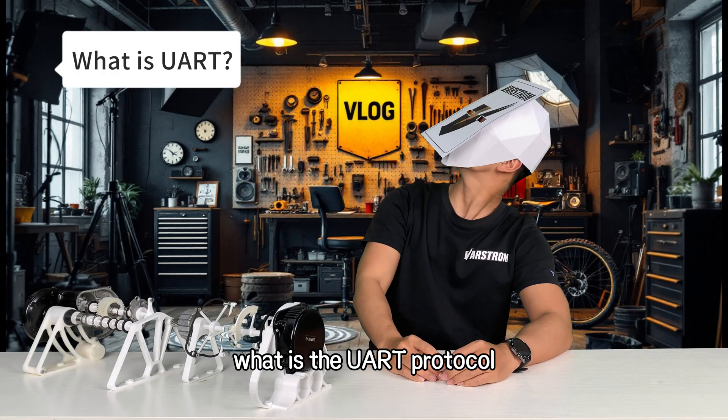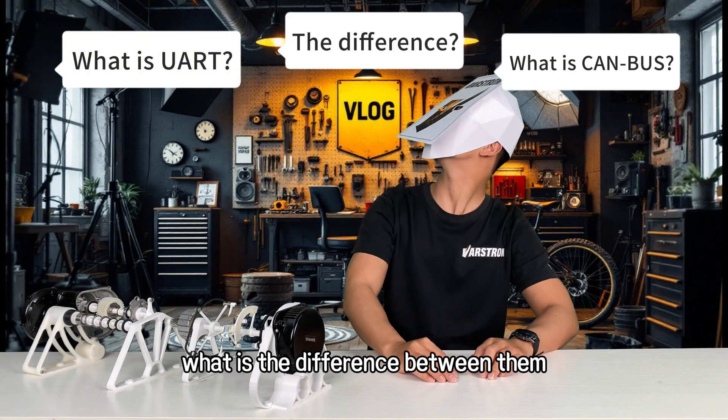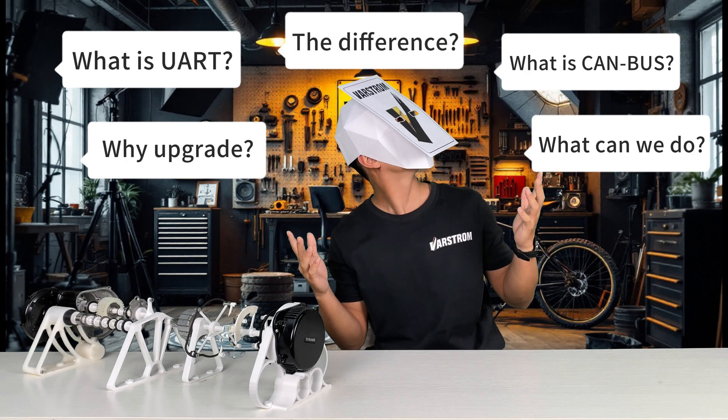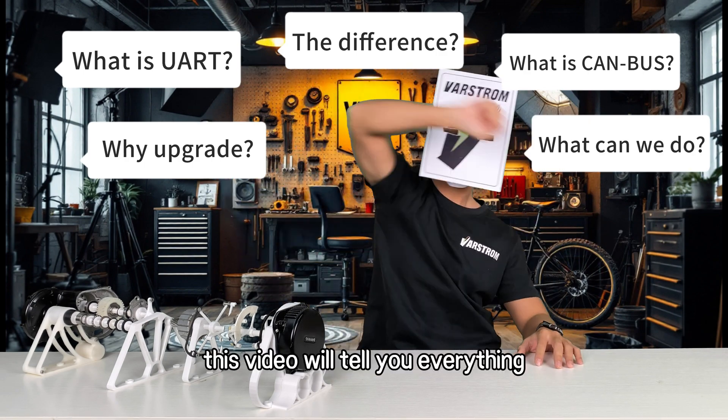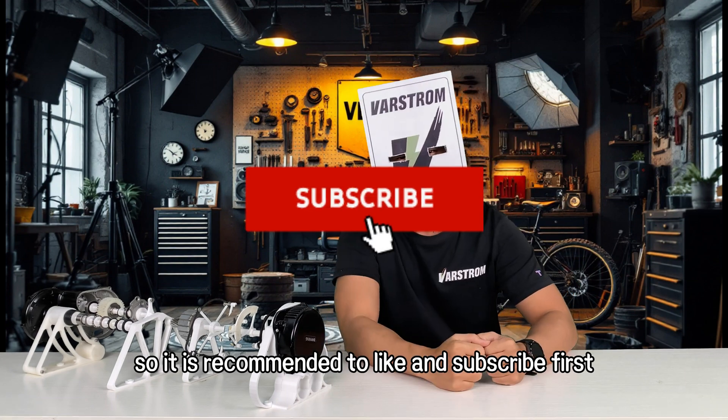What is the UART protocol? What is CAN bus? What is the difference between them? Why do we need this upgrade and what can we do after the upgrade? This video will tell you everything. The video is a bit long, so it is recommended to like and subscribe first.